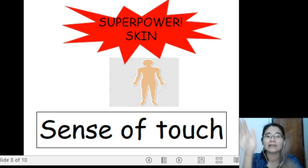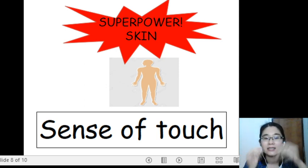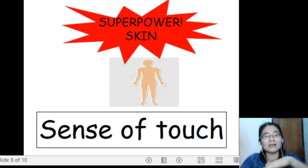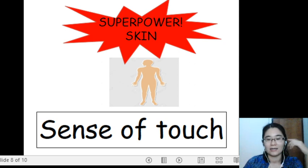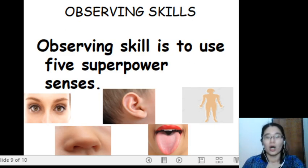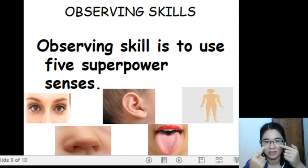Last one — fifth superpower: superpower skin, sense of touch. This is your skin. Observing skill is to use your five superpower senses.